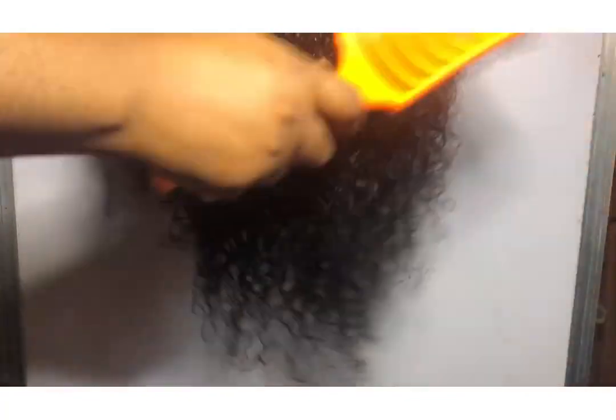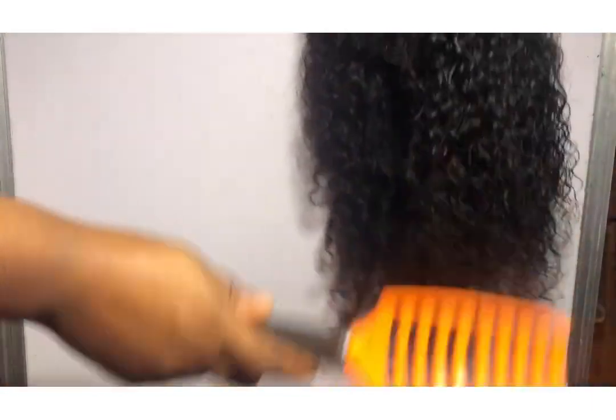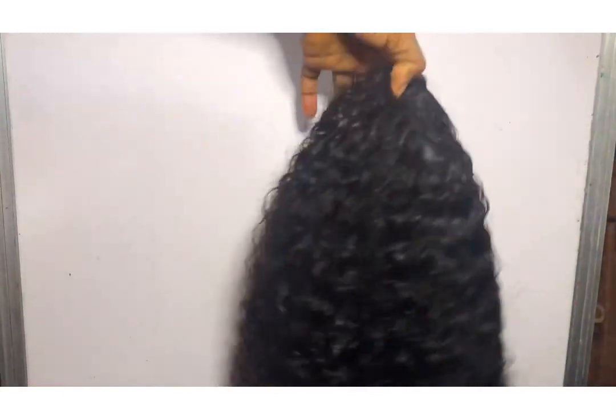After washing this wig I became proud of myself — I've actually found some products I can use on my wig whenever I need to wash it. Check out the coils, you guys — it is back, fully back!